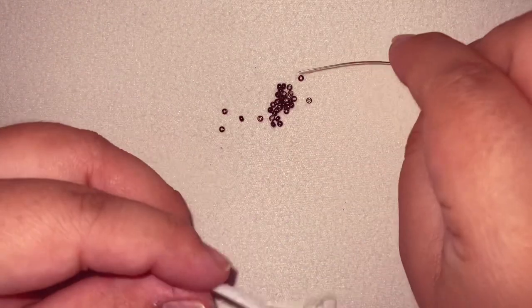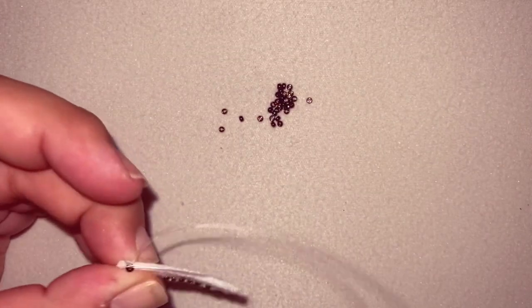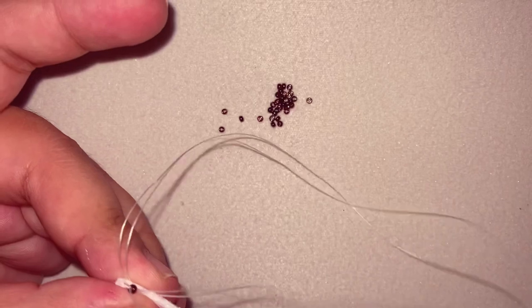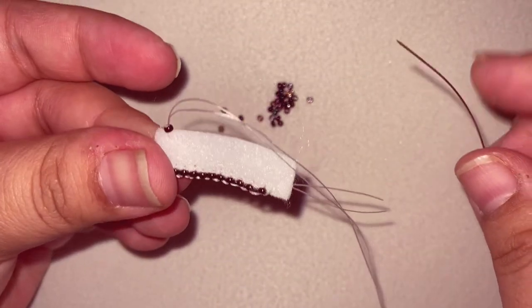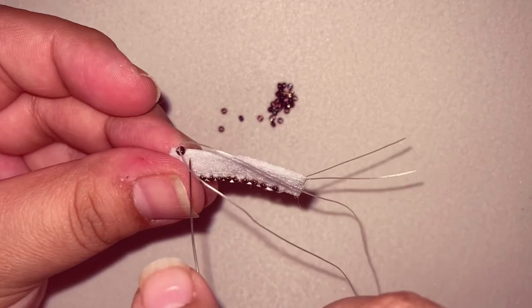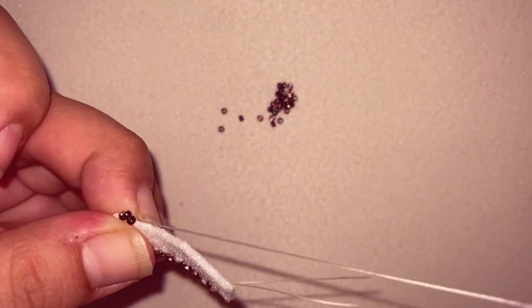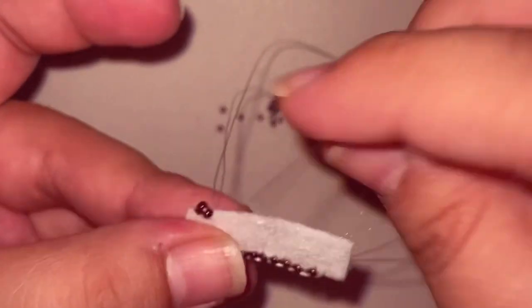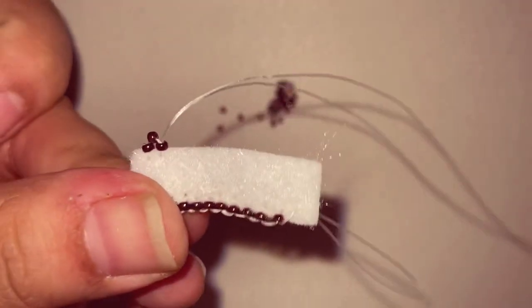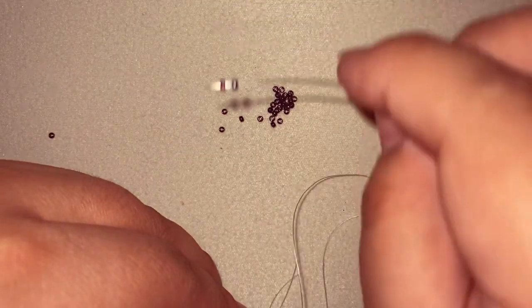Let's go on to the second style. We are going to start off with one bead, just like how we started off with that first style — go back up the bead to lay it flat, just like that. Now we are going to grab two beads and then go through that last bead — just the one bead — and it's going to look like a little tiny triangle.